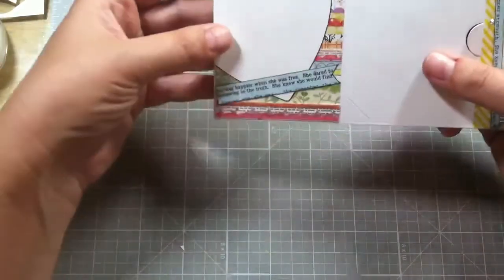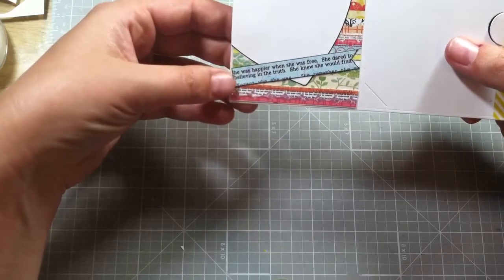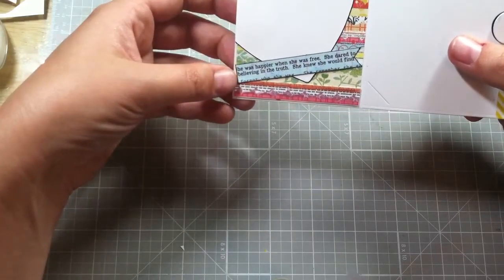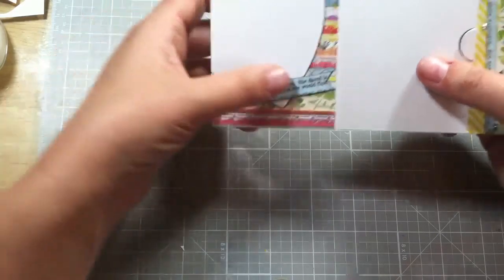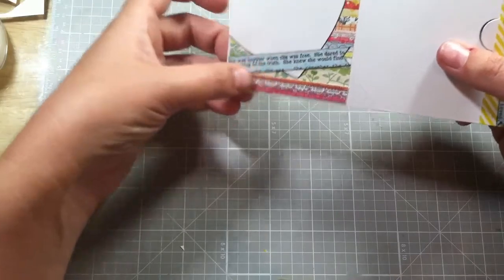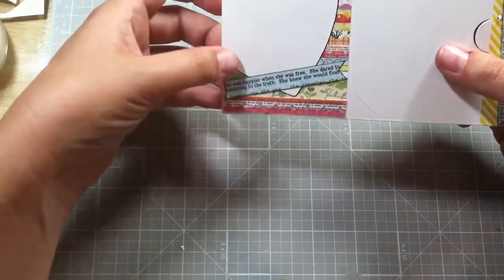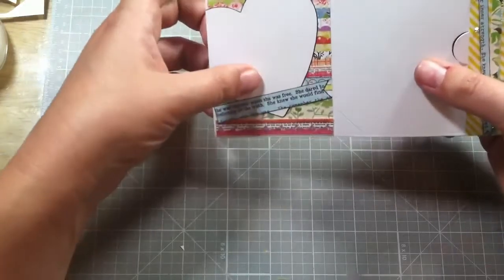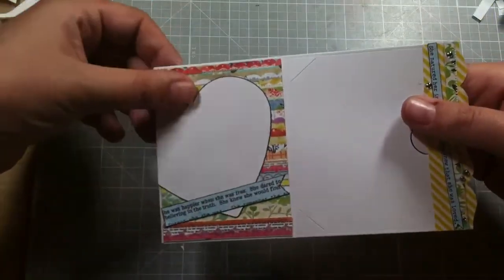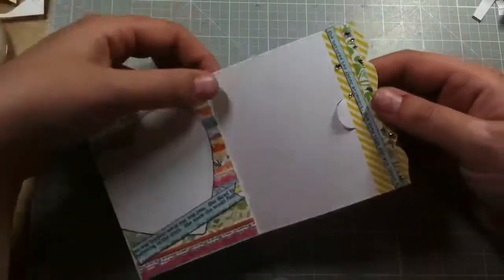I die-cut a heart, and then from the quotes: 'she was happier when she was free,' and 'she dared to believe the truth' — and then 'believing the truth' is down here. I just thought that was cute. This is a heart Spellbinders die, and this background paper is from the collection as well, and you can still see this side too.